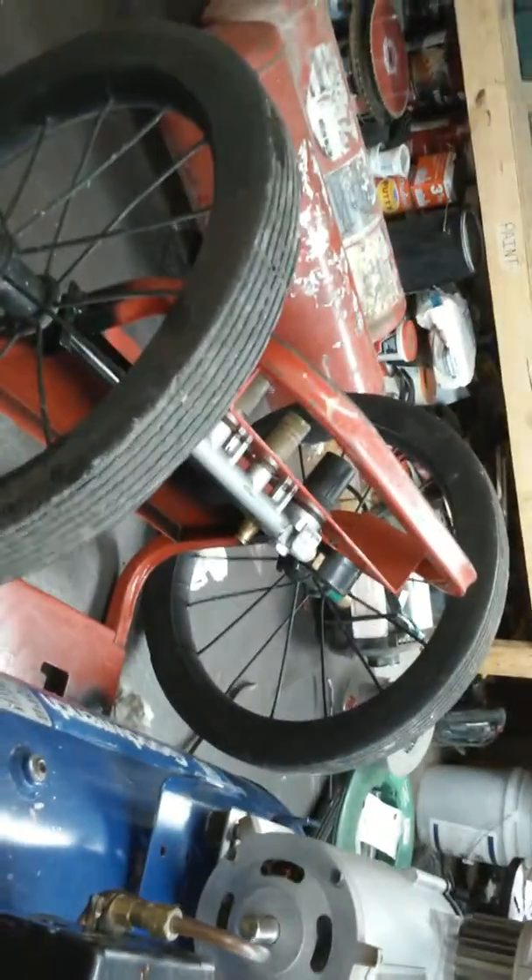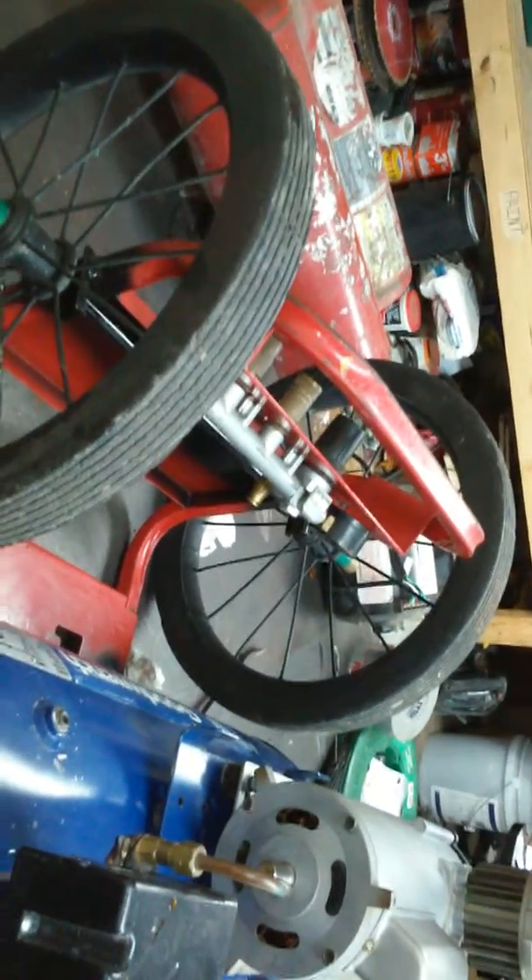I took wheels off of an old lawnmower. I took an old quarter cable, cut those tanks off of it, and pulled that compressor head off of it — pressure motor combos — and put those on there.